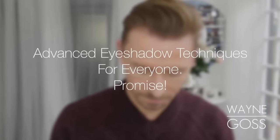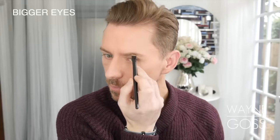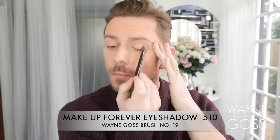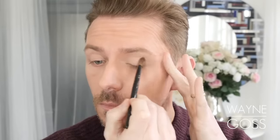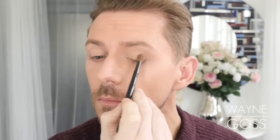Hey everyone. Today we're going to be going through advanced eyeshadow techniques and this one is very cool. The first thing I'm going to do is define the brow and extend the tail because we're going to use the tail of the brow as our guideline. You'll notice as I go through this tutorial that I'm going outside of my natural crease of the eye — way above where the eye turns down and stops. The first thing is to apply a light matte eye shadow all over the eye, bringing it all the way up to the brow bone and to the tail of the brow. This technique works great for all eye shapes.